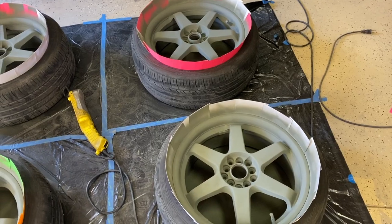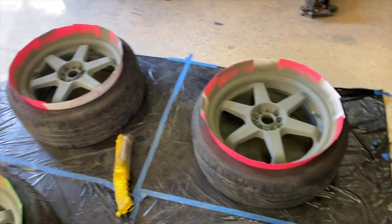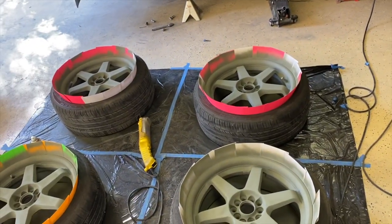Primer on the back side is done. Wait for it to dry, flip around, prime them, and then start the color. Off camera I just did the front of the wheels — they're all primed and ready to go. Now it's time to do some color, so I'm going to throw it in time lapse and get that done.